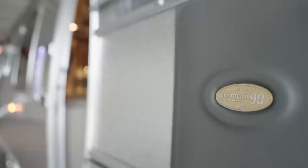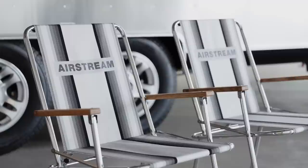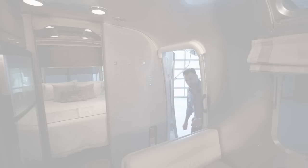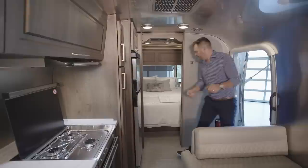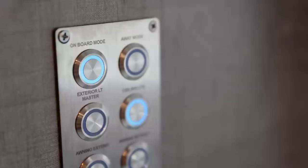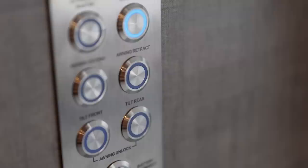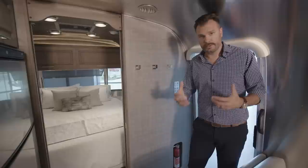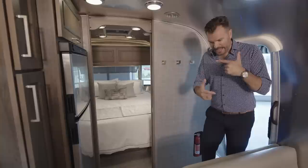And of course, our 90th anniversary badge — we're celebrating 90 years this year in 2021. Let's go inside and I'll show you around with some of the new items inside the new Classic. Welcome to the new luxurious 2022 Classic. Before we dive into the details, I wanted to highlight Airstream's smart control technology. You'll see these panels around the unit — one here in the entryway, one above the bed, one in the bedroom on the wall, and throughout the living area and bathroom. These control your lights and different features, and they all connect back to the main screen on the living room wall.